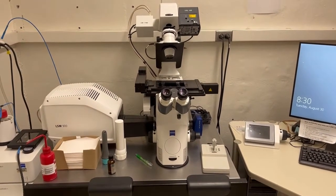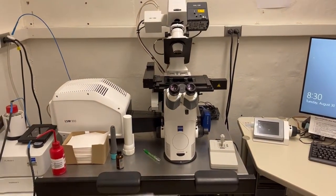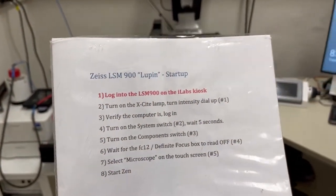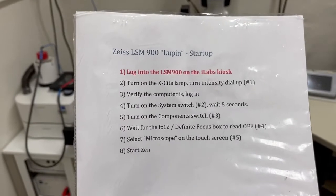Let me show you how to start the LSM 900. These instructions will always be in this room, typically on one of the desks. So let's go through them one at a time.